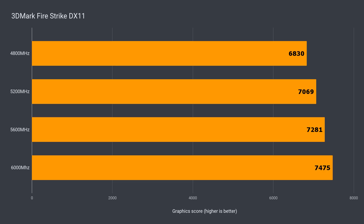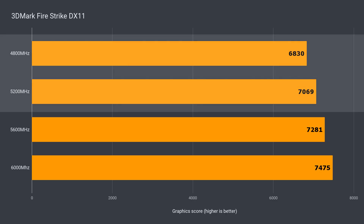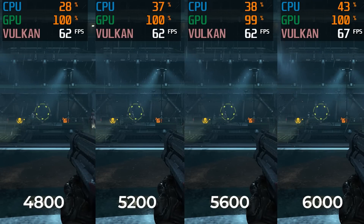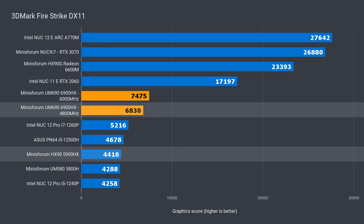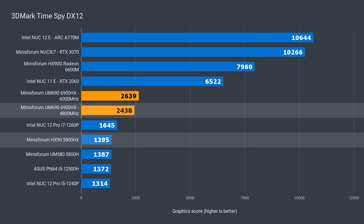My DDR5 kit overclocked to 6000MHz from the base speed of 4800. I've tested 3DMark with a few different speeds to show how performance scales. From bottom to top, there's just over a 9% increase in DX11, around a 3% performance improvement every 400MHz increase. With DX12, total improvement is just over 8%. In Doom Eternal, there's up to a 9% increase in frames per second from the base memory speed to the top. Against other mini PCs with integrated graphics, the UM690 is far ahead — 31% against the i7 NUC12 Pro and a generational leap of 55%. In DX12, it's 48% ahead of Intel's best and a generational increase of 75%. That's huge!